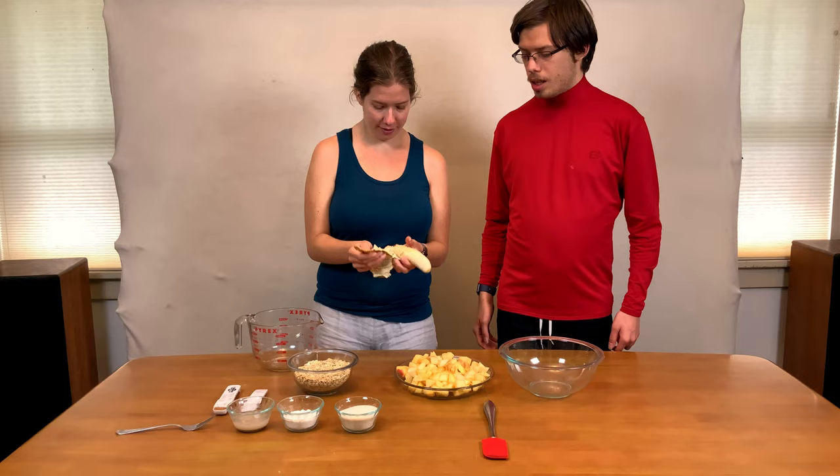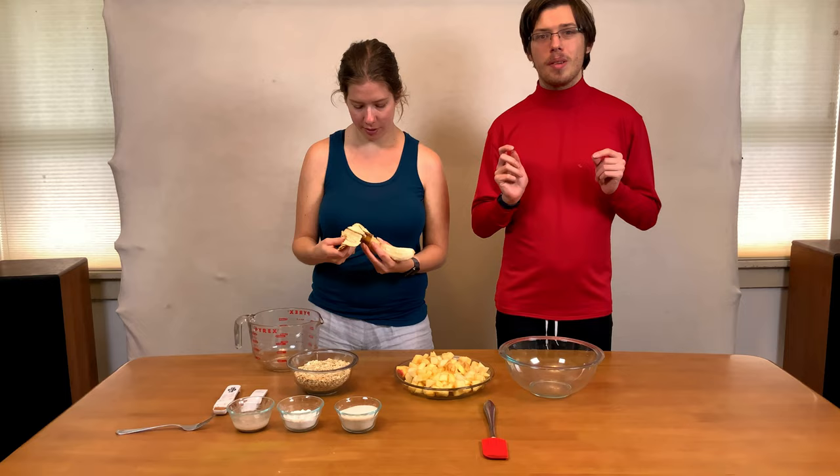Make sure you use a really ripe banana. The riper the banana, the more simple carbohydrates there'll be and the less starch, so it will be easier to mash and the better tasting it will be.